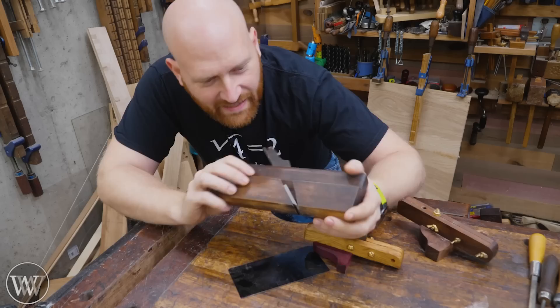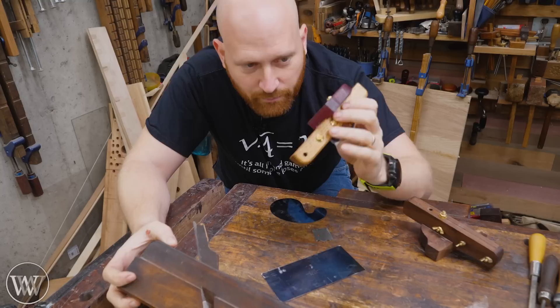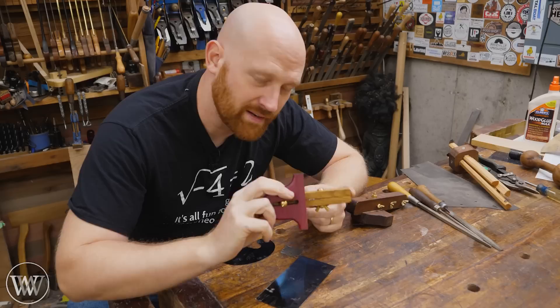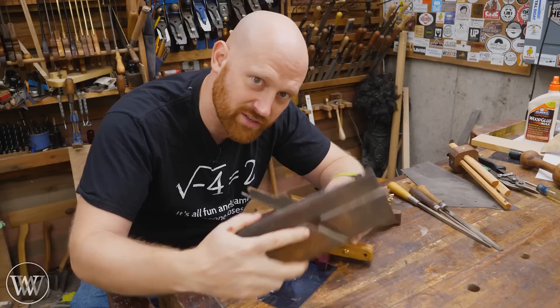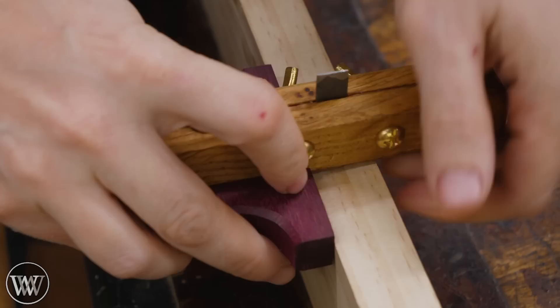A scratch stock is basically when a molding plane and a card scraper make a baby. It will create details very similar to a molding plane, but it won't cut them as deeply — it cuts very, very light, shallow passes like a card scraper. But a scratch stock doesn't have a sole, just like a card scraper doesn't have a sole. So with a scratch stock, you can actually start it in the middle of a cut, as opposed to having to start it on the very end of the board. With this, you can do a stopped molding.